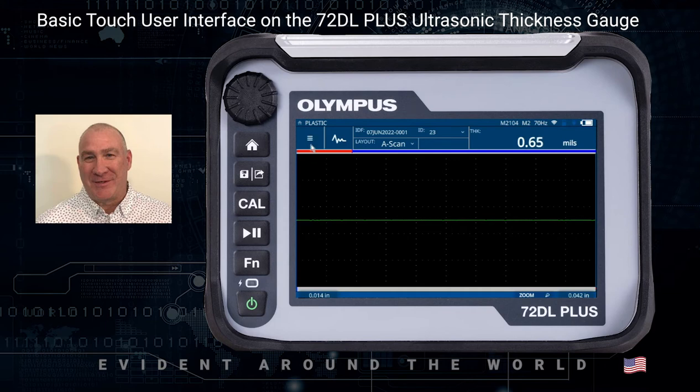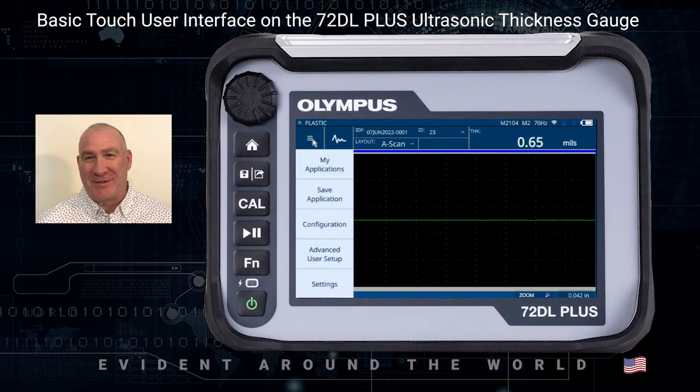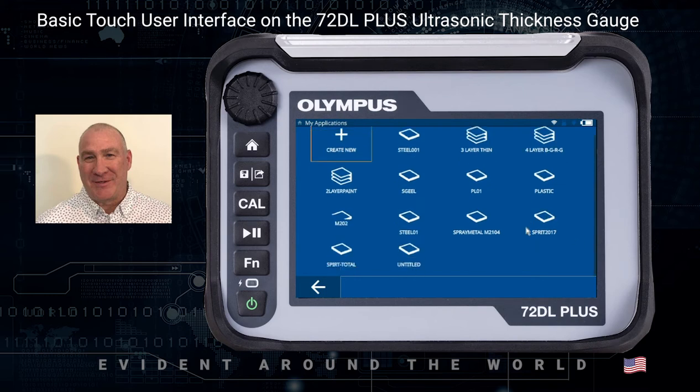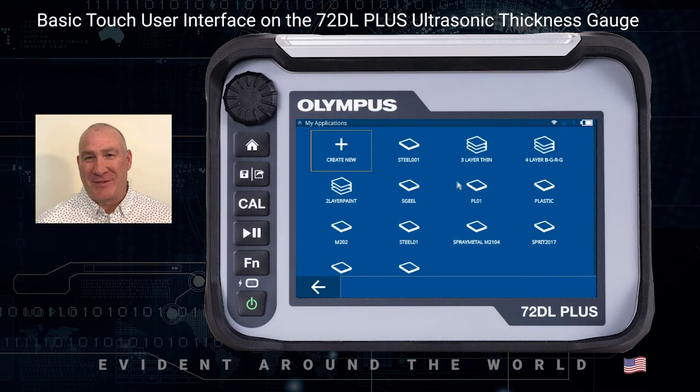When we look at the display, the first thing we want to take a look at is the burger menu at the top. That's used to select submenus, anything from My Application. My Application is where you store your transducer setups or your applications. You can scroll up and down and select them — the latest ones added are going to be on top. You can also use this to create new application setups, and once you create them, they'd be listed on this screen.